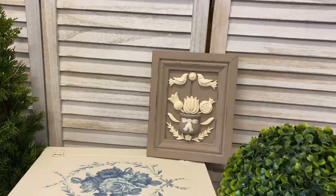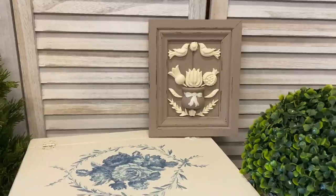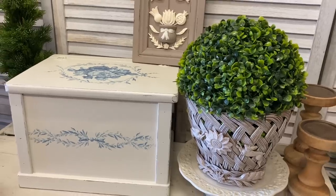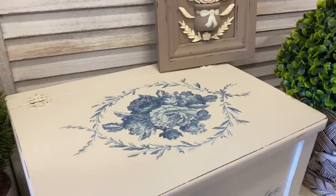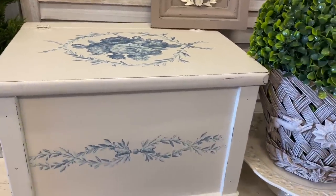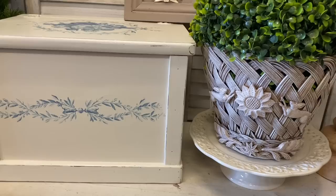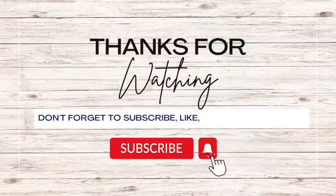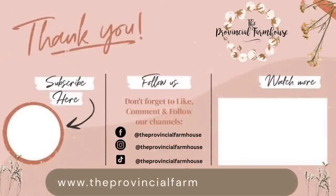I hope that you enjoyed today's video and that it's inspired you to check out the new summer 2023 IOD range. There are so many beautiful products in this range that are sure to suit your style. Let me know what you thought of today's projects and if you had a favourite in the comments. If you enjoyed today's video, please give it a thumbs up, comment, and share it out to a friend that you think might enjoy it. If you're not already subscribed, I would love it if you would hit that subscribe button and the notification bell so that you don't miss out on any of our videos. You can find the products used in today's video on our website, theprovincialfarmhouse.com.au. Thanks for watching.